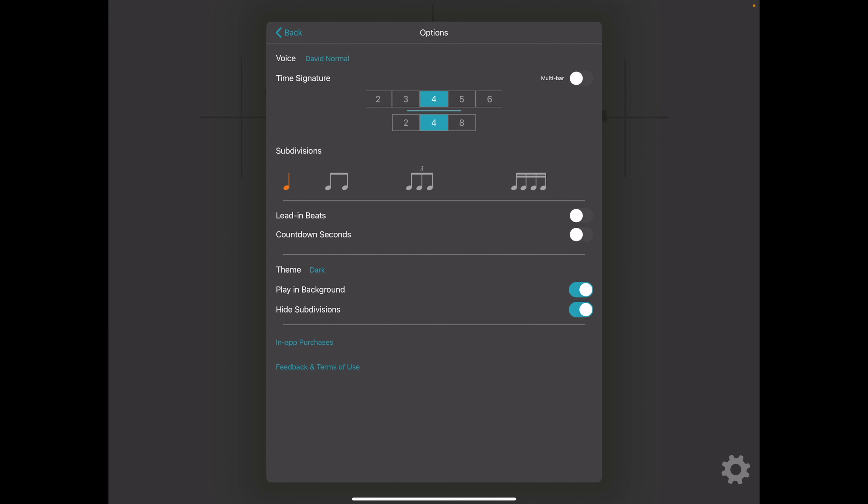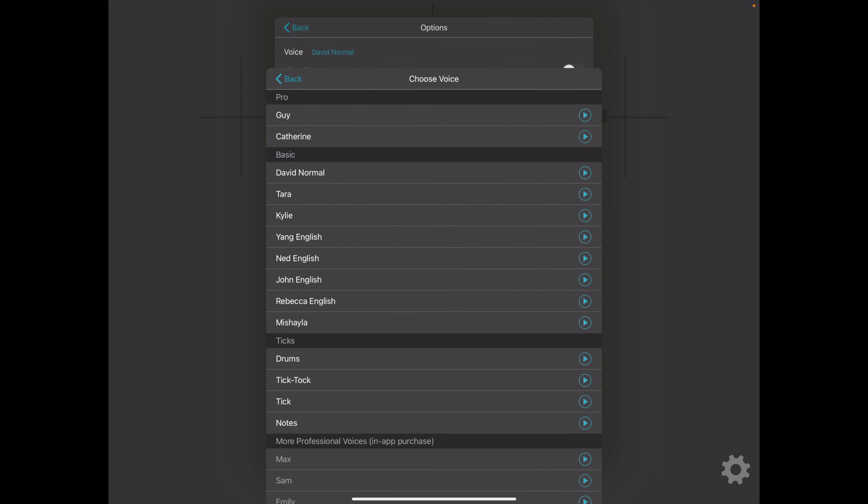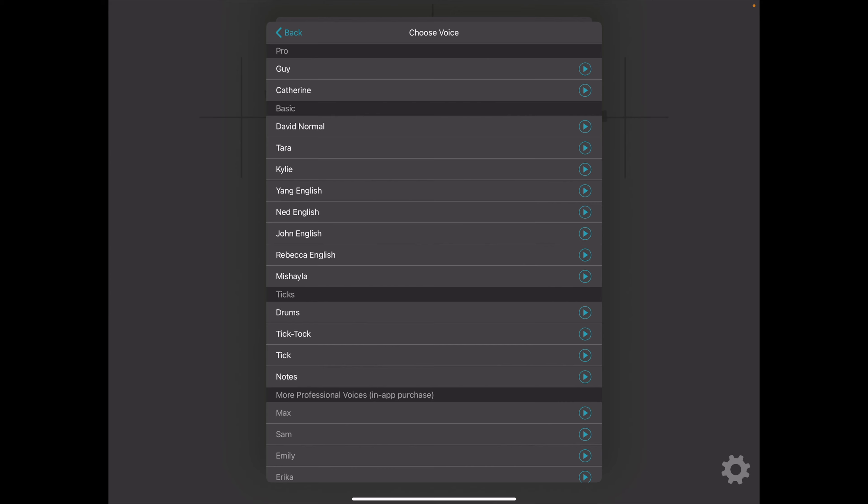There are some fun voice options in the top left-hand corner. Click on Voice and you can test out some different options. So if you like an English accent, you could try John English. One, two, three, four.